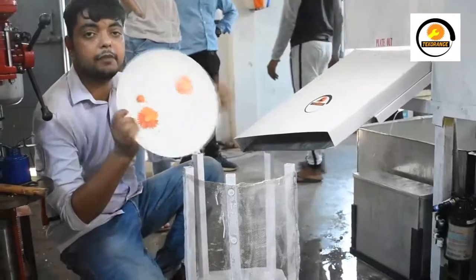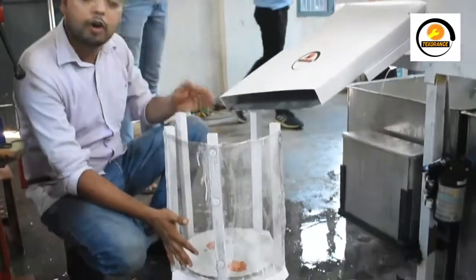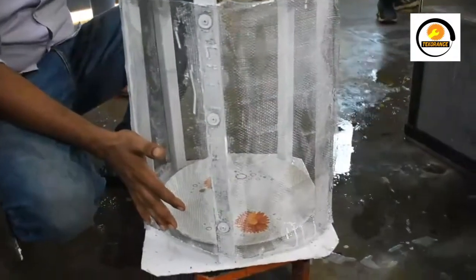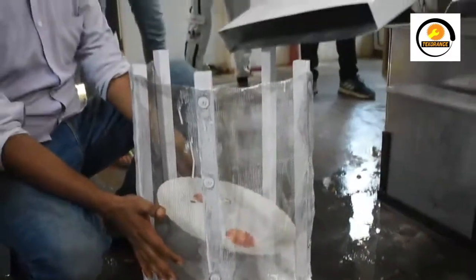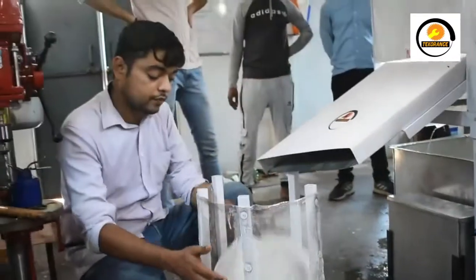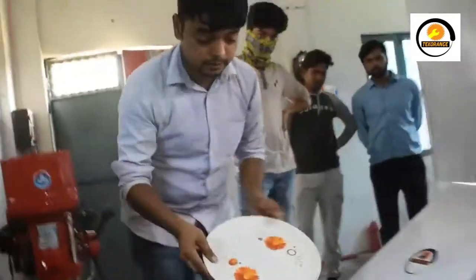Your person can take the plate and directly put it on the guest table. Now we are developing another system which will put a napkin automatically — after every plate, one napkin will be attached in this stack, and you can directly send it to the table.